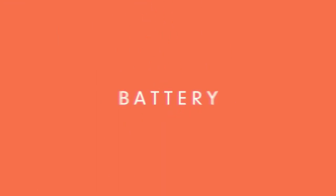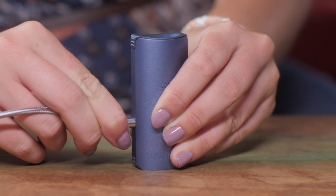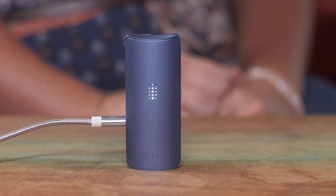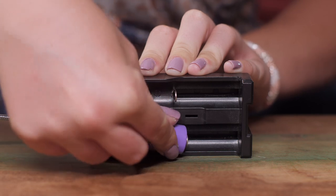Battery. The DaVinci Micro uses a 900mAh 18350 battery to power on. The battery can either be charged in the device, which will take about two hours, or removed and charged in an external charger for a quicker result.